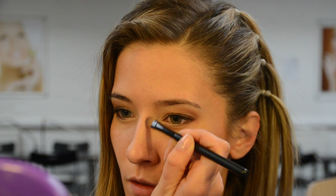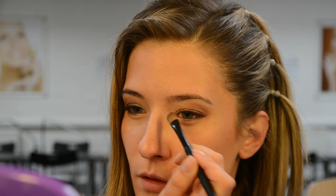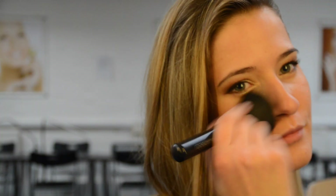For face contouring I use matte bronzer. Apply it below the cheekbone and under your jaw line to create the finishing touch. Now smooth out harsh lines using face powder and brush. For events I also contour the sides of my nose to create a more desirable appearance — use an eyeshadow brush and matte bronzer, then even out harsh lines using face powder.